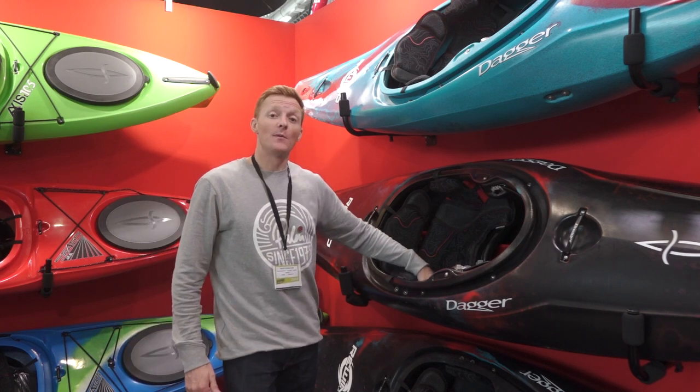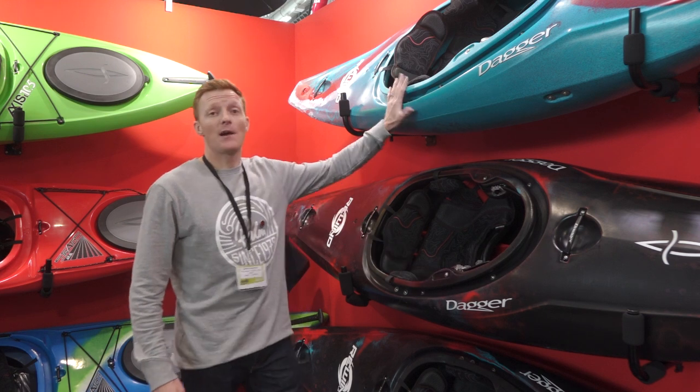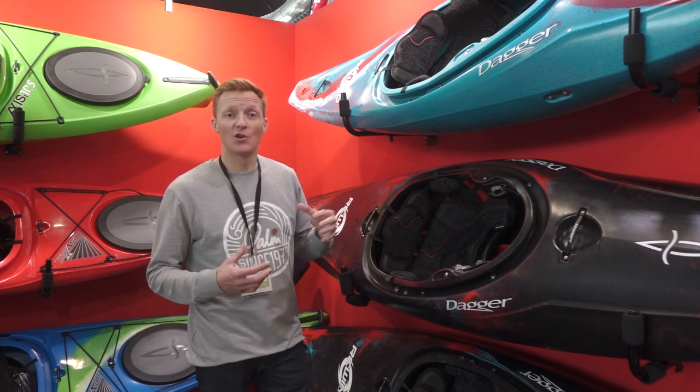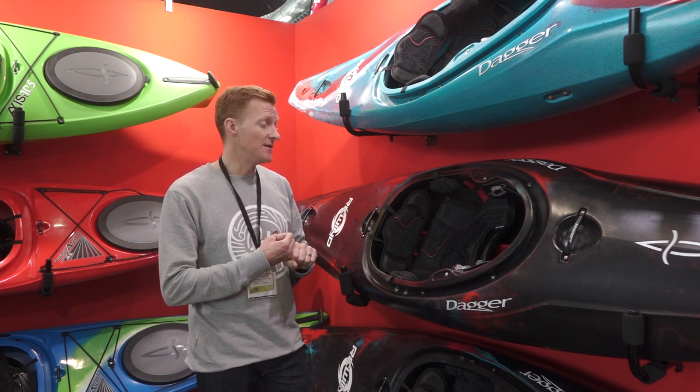The new Dagger Rewind is going to be available from early 2020 and available in four colors: the Aquafresh color, the new Cosmos with a red internal and black and turquoise and red, a solid red offering, and then the Aurora that we've had in the range previously.